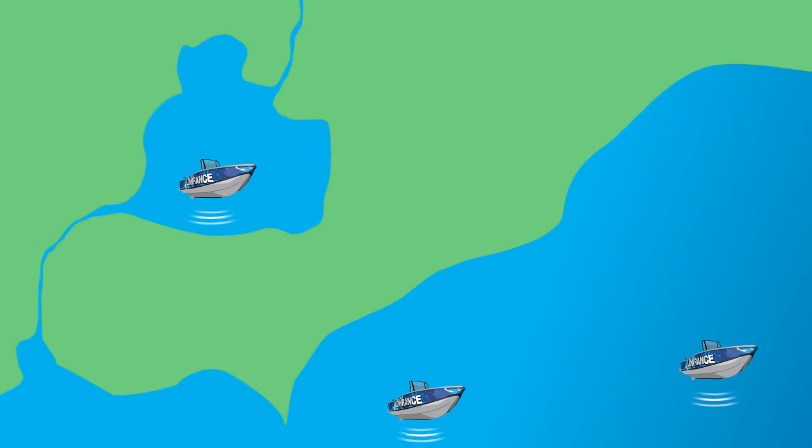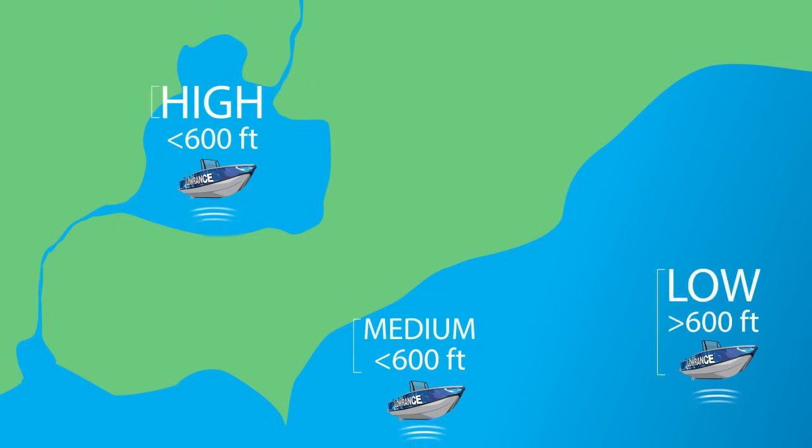CHIRP sonar can also provide options for a continuous range of frequencies in high, medium, and low range settings, depending on your transducer model. Because Lowrance fish finders give you the option of using more than one CHIRP sonar signal, it's important to understand which one is right for you.